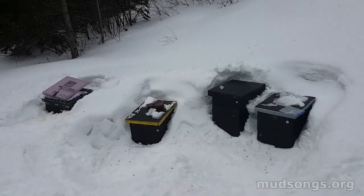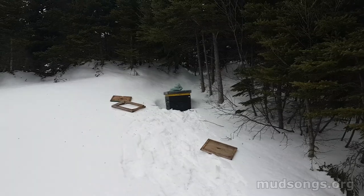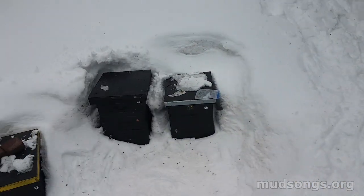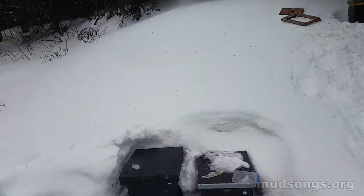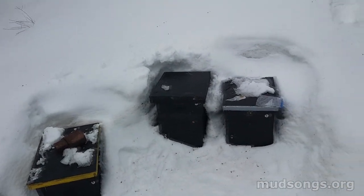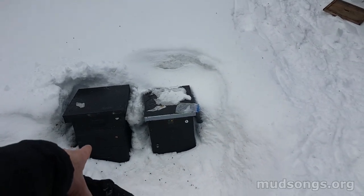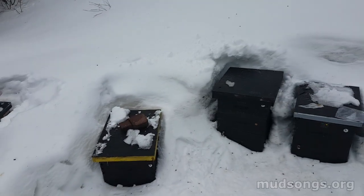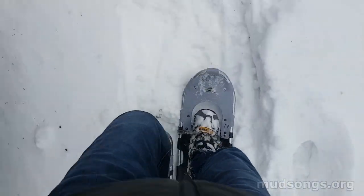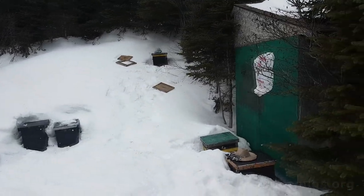It looks a bit messy right now, but I got the job done. They got a moisture quilt, a rim, and some pollen patties. I think everyone's got pollen patty now, or most of them. They've got a moisture quilt. I've got to put some sugar on some of these hives — I'll make some sugar cakes and have them put on in a couple of days. And I'm going to dig out some of the snow and try to get these hives sealed up better, because obviously there's snow getting in somewhere. I'll be glad when snowshoes are no longer part of my beekeeping gear.